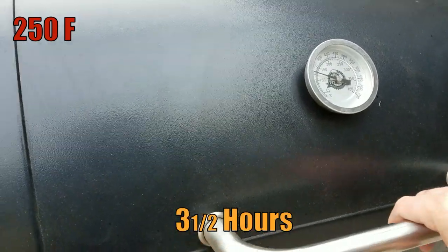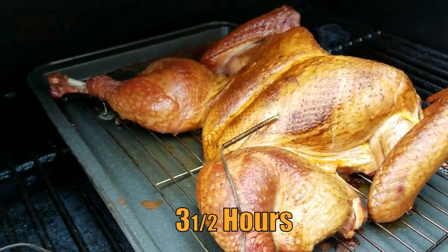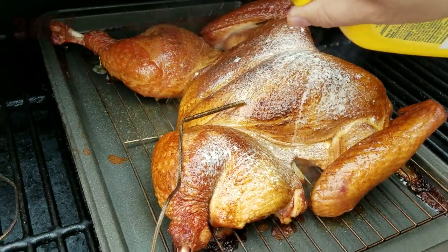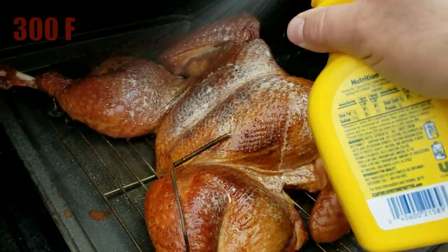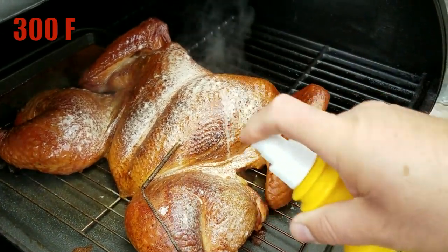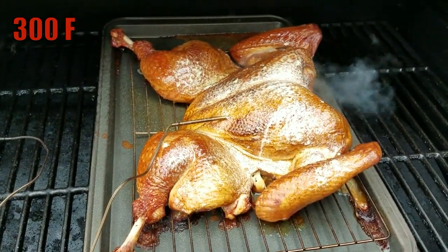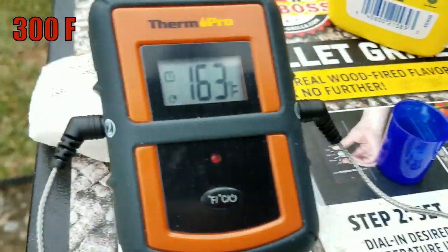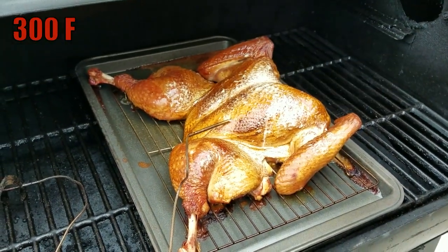Alright guys, three and a half hours into the cook — we're good. About 20 minutes ago I came out here and cranked up the heat to 300 degrees. My Pit Boss does not have a 275 setting, so 300 degrees will do just fine. As you can see, it's coming along very nicely — beautiful color. It's at 163 degrees internal, so I'm going to take it up to about 170 degrees.